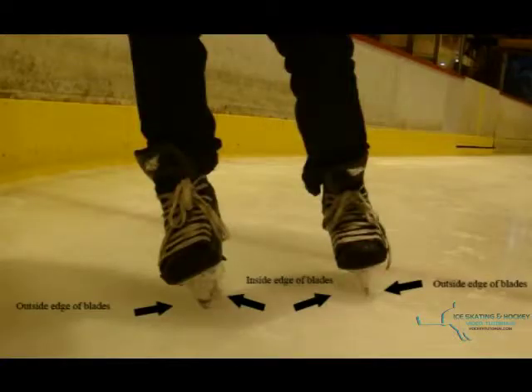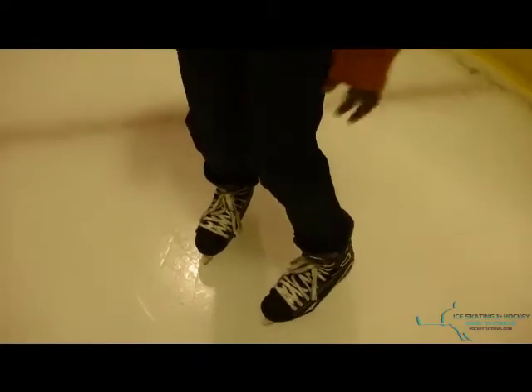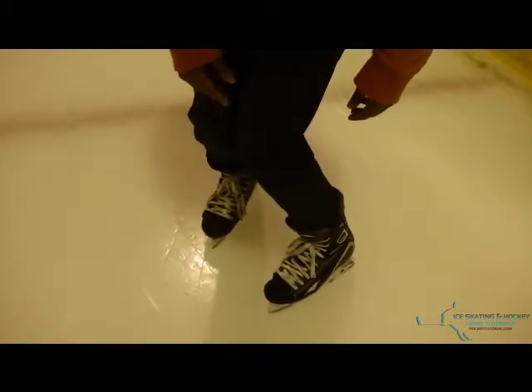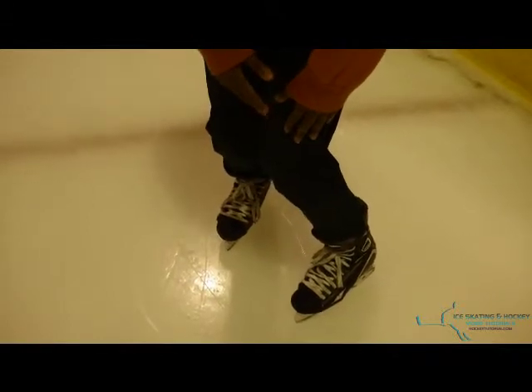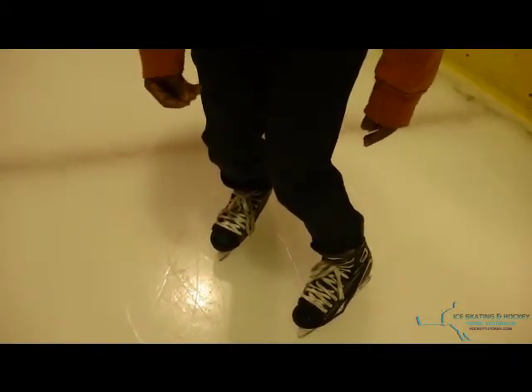So as we said earlier, that's the inside edge. Put that foot out, twist it, bend the knee and move it onto the inside edge like that. And then all you do when you're skating forward is just use that foot and put the weight down slowly. The harder you put the weight down, the more you'll stop or the quicker you'll stop. The softer you put the weight down, the slower you'll stop and you'll kind of slide.